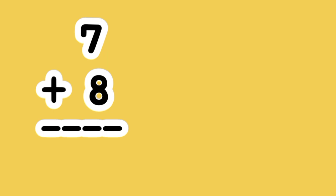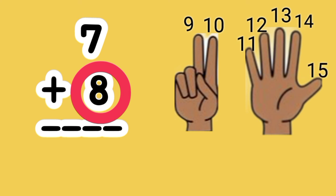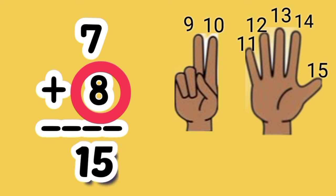What is the sum of 7 plus 8? 8 is the bigger number. Put up 7 fingers. Let's count on. 8, 9, 10, 11, 12, 13, 14, 15. 7 plus 8 equals 15.